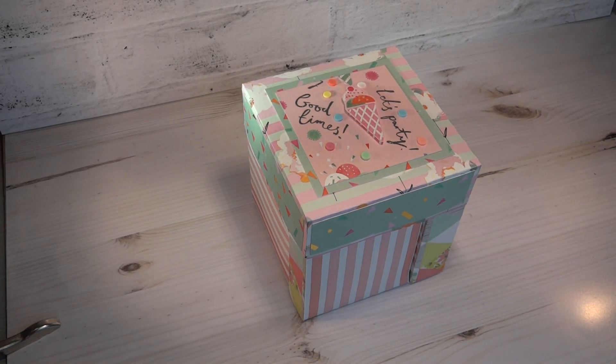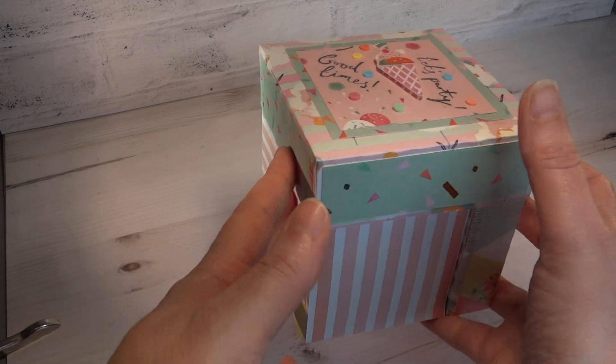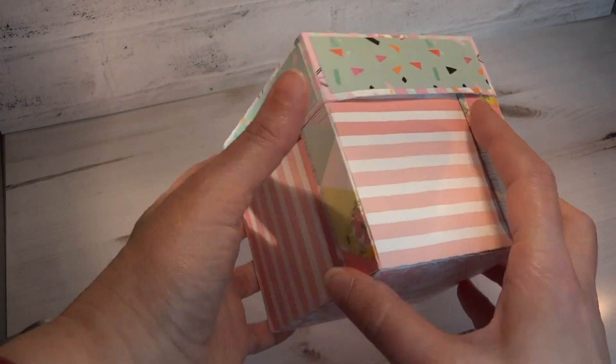Hello, it's Angela here to share a new design with you. I absolutely adore the first edition Let's Celebrate Papers and I thought instead of a card we'd make a box. I made this box using some of the pretty imagery and the lovely pastel shades in the papers.